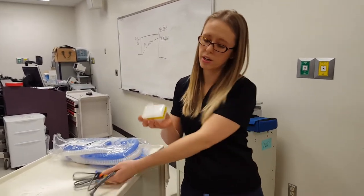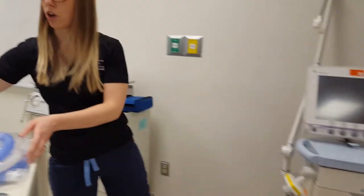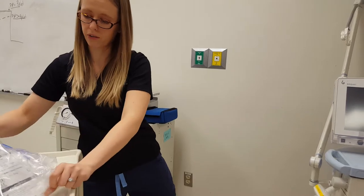Take your HEPA filter and apply it to the expiratory limb. The ventilator will tell you which is inspiratory and which is expiratory. Some ventilators do not label these, however the Cervo-I does.